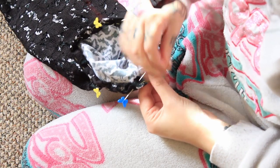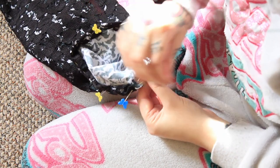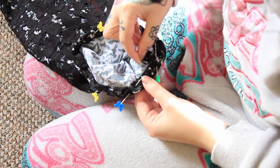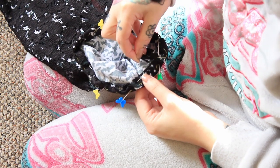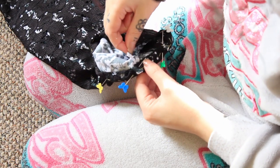I folded over the bottom of my sleeves twice to create a little channel, then threaded some elastic through it. The final step, which I didn't record because I thought I wasn't going to have time to finish it, was the strip of lace just above the ruffle.